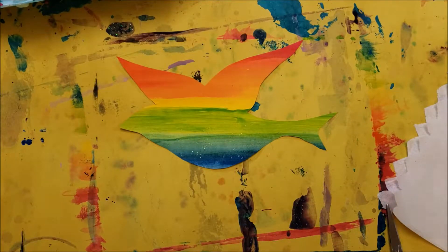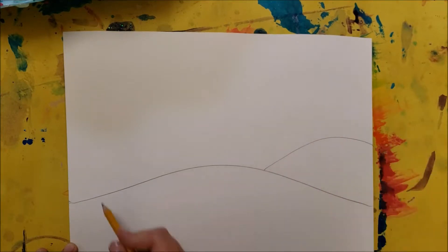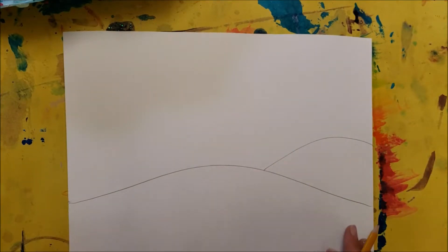The second element of this picture is going to be the background — the background is going to be a landscape. So some picture of outside: maybe it's over the ocean, maybe it's in town, maybe it's out in the country. You need to have a horizon line, so that's going to separate the ground from the sky. It could be a straight horizontal line, or it could be hills. You can even add additional hills in the background if you'd like.